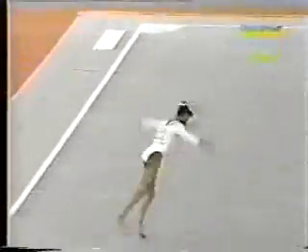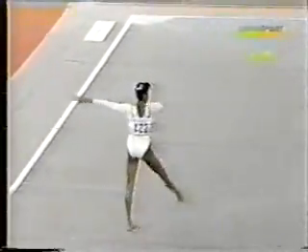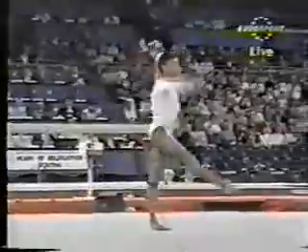Just watch this — whip, whip, and a double-twisting somersault, straight into a punch front, immediately into a double-back somersault. And the crowd are really enjoying this — double spin.